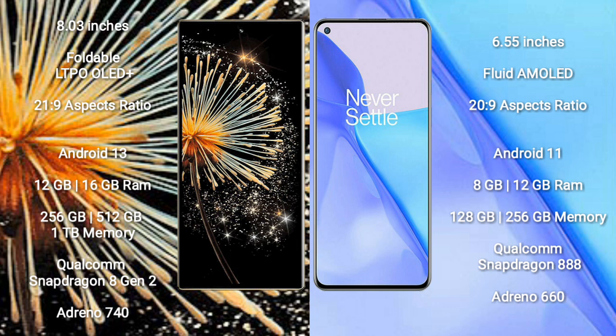The OnePlus 9 runs on Android 11. It comes with 8GB or 12GB RAM, and 128GB or 256GB internal storage, powered by the Qualcomm Snapdragon 888 processor and Adreno 660 GPU.